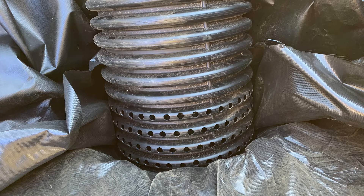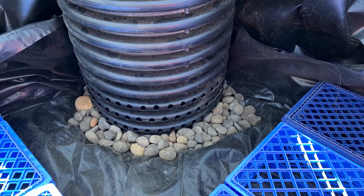Here's the vault installed in the sump pit with drain rock around it. That allows the crates to sit level right up next to the vault and provides good water infiltration into the vault.